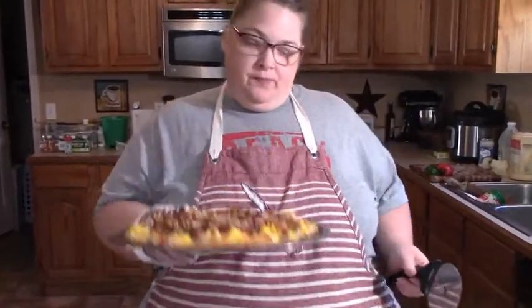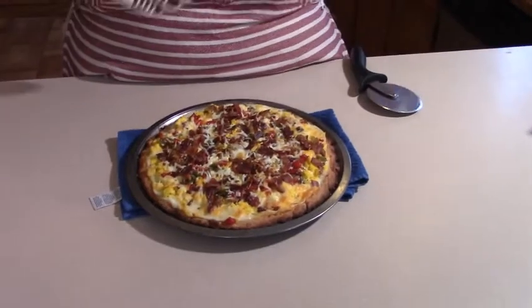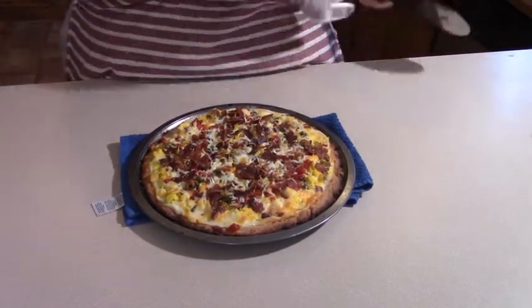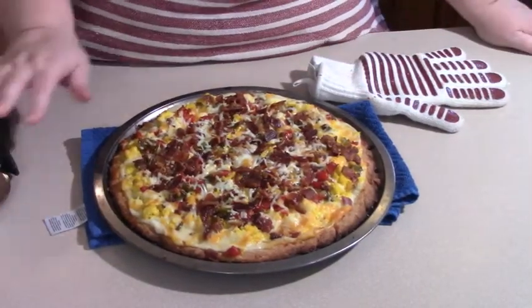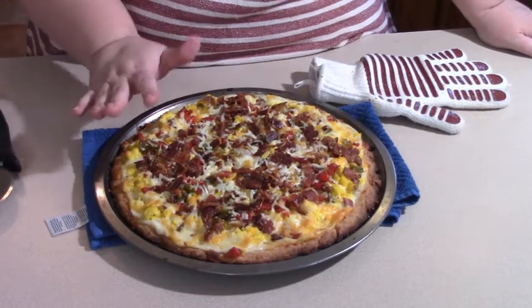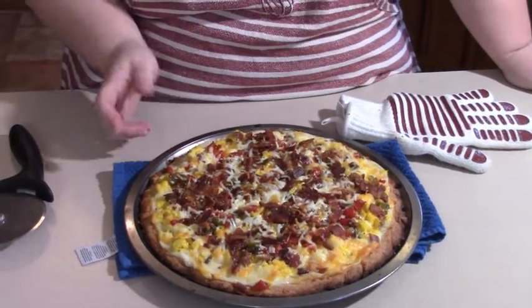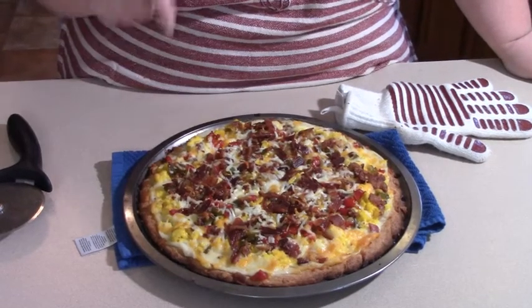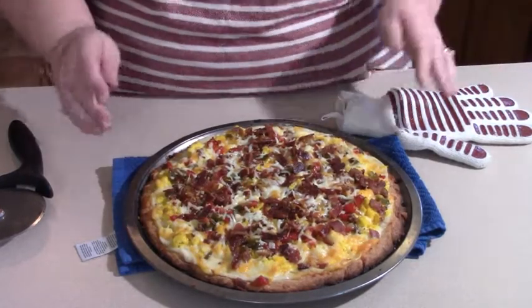I just took the breakfast pizza out of the oven — it is oh so yummy! You can see all that bacon — you can tell we are bacon lovers. It smells amazing. We can just slice this right up. This will be plenty for our family alongside a salad. With the eggs, cheese, and bacon it's really hearty and super filling — not just like a regular pepperoni or cheese pizza.